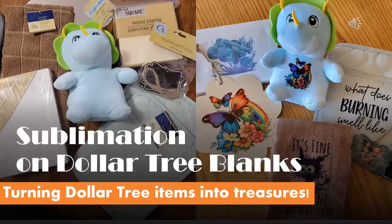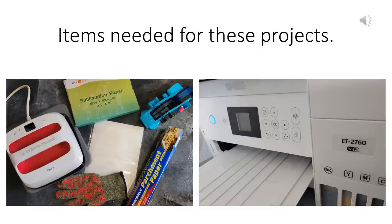Using Dollar Tree items for sublimation — here are a few things you'll need before starting this project. You're going to need some sublimation paper and a sublimation printer. This is an Epson EcoTank 2760 that I have converted over to sublimation printing by adding sublimation ink. You're also going to need some protective paper, some heat resistant gloves, some heat resistant tape, laminating sheets, and I'm using a Cricut EasyPress 2 for these.